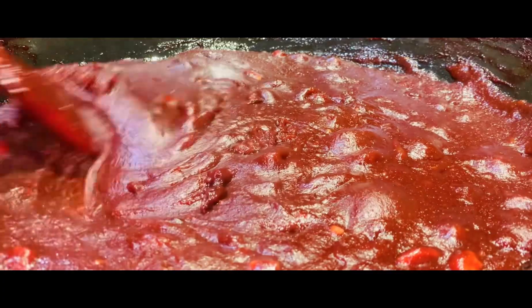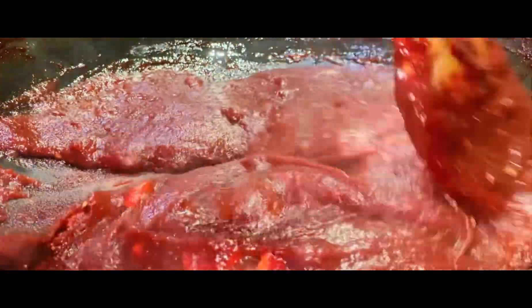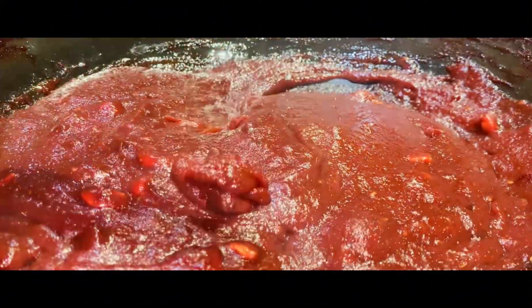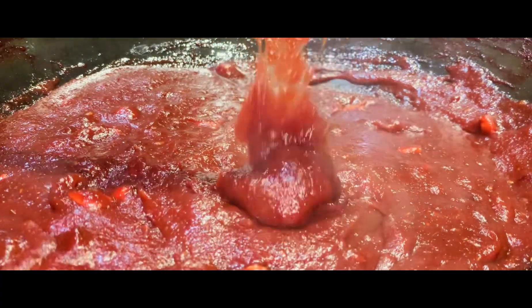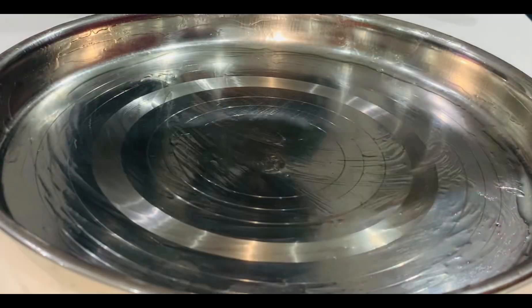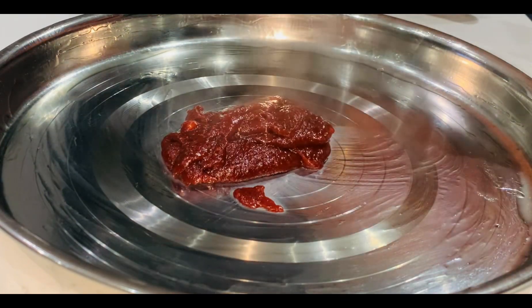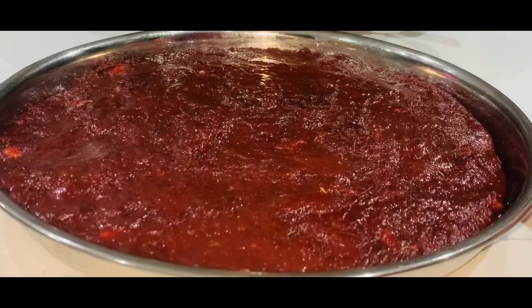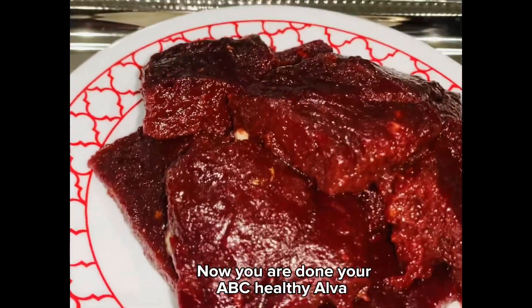Spread ghee on plate. Add ABC Healthy Alva to plate. Let it cool for 2 hours. Now you are done with your ABC Healthy Alva.